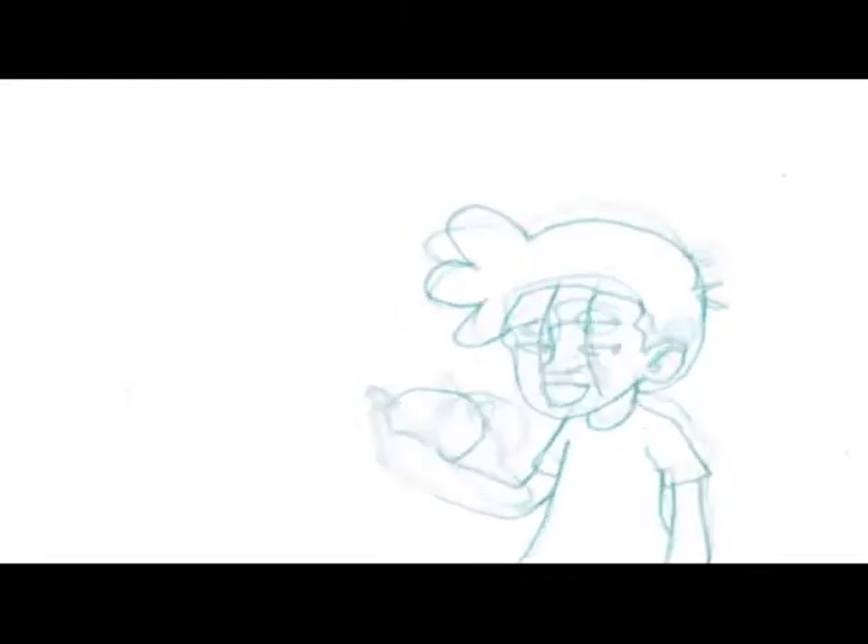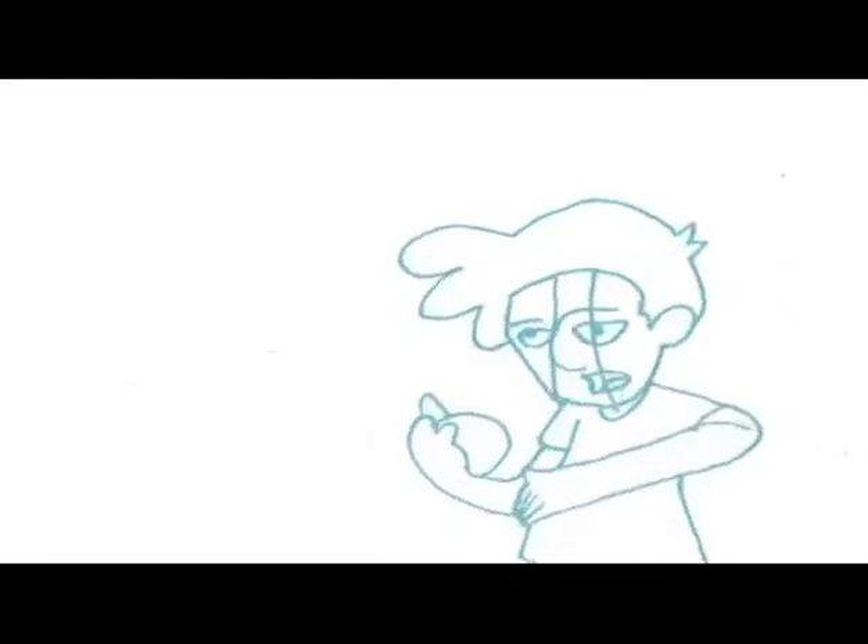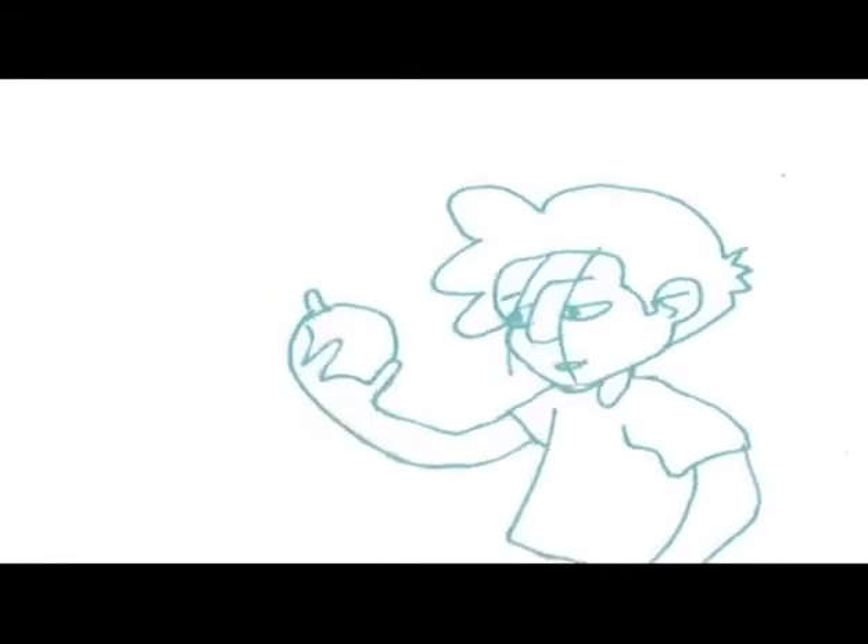Swan? Well, can you describe it to me? It's about two feet tall, long slender neck, orange and black bill. Anything else? Wait... it's a swan!